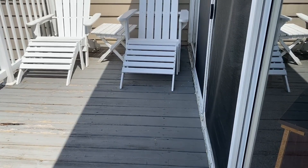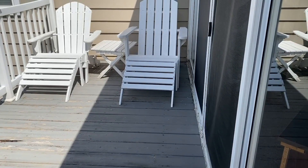Pay attention to areas that maybe don't get a lot of sunlight. That color will be a little more vibrant than the areas that do, and that can be a sign that it's time to restain or refinish your deck.